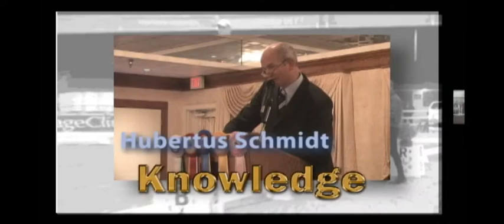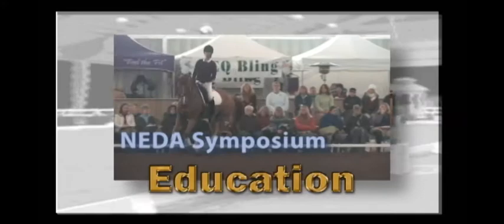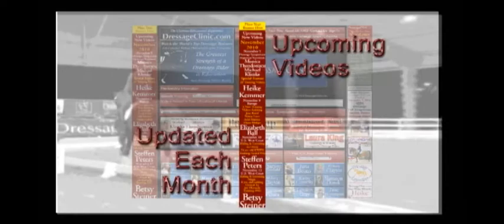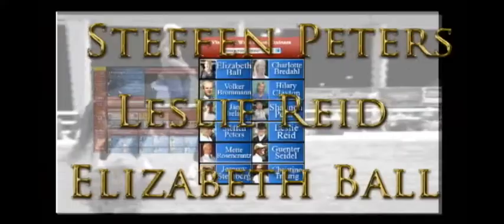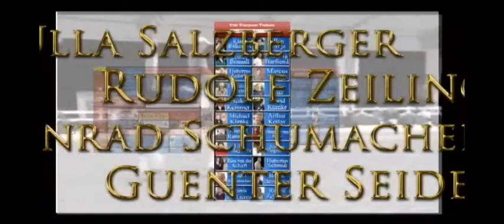DressageClinic.com is an educational website that allows you to enter the world of dressage training through videos of top international dressage trainers, riders, and lecturers. Experience the mastery of the world's top trainers from the privacy of your own virtual ringside seat as they guide you through all facets of the dressage discipline, sharing their valuable insights and instructions. The upcoming new video section is updated each month, the special features section gives easy access to currently available training videos, and the search section allows you to find videos by category. Membership provides instant access to recognized trainers from the United States, Canada, Germany, Holland, Belgium, Spain, and many other countries. DressageClinic.com — a world of knowledge at your fingertips.